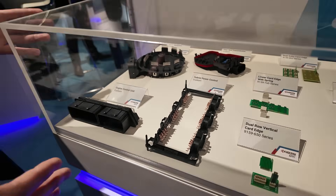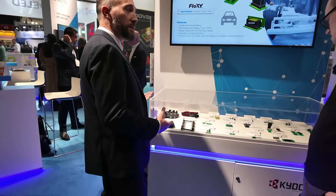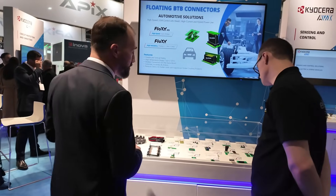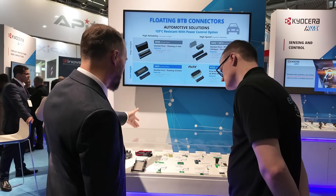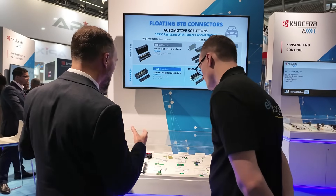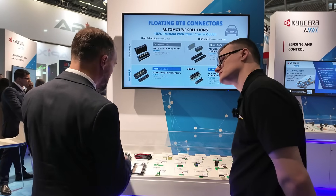We have a combination of core processes like stamping, plating, molding, over-molding, and stitching, but also many supporting processes like potting. Here you can see the addition of an electrical capacitor, and one of the core technologies across the board is PressFit.